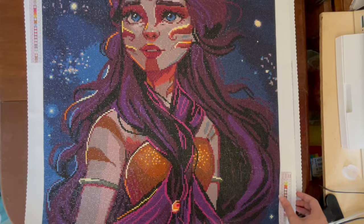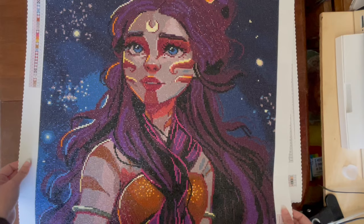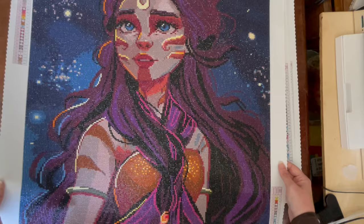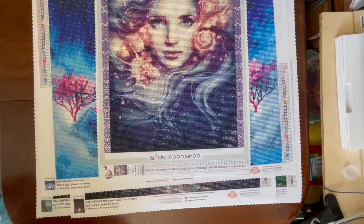So happy with my finish on this one — Sarah Mustafa just does brilliant character pieces. I do have another Avatar kit from the same artist that I'll definitely look forward to doing maybe next year. Absolutely no complaints, perfect kit, loved it. I just kept trying to capture the sparkle so you can see how super sparkly it is. Anyway, that was my first finish for June, and my second finish was this next piece.